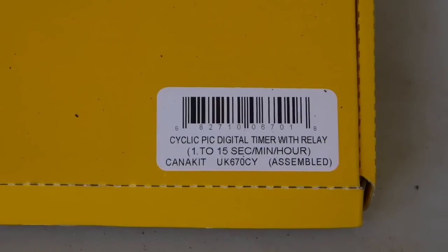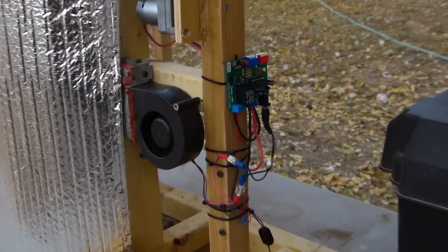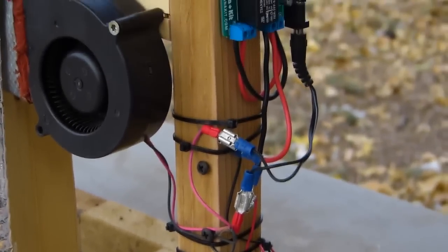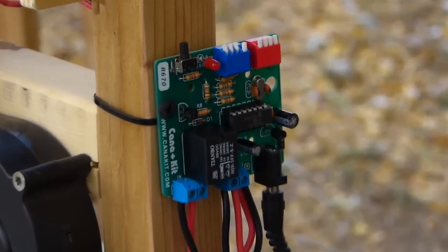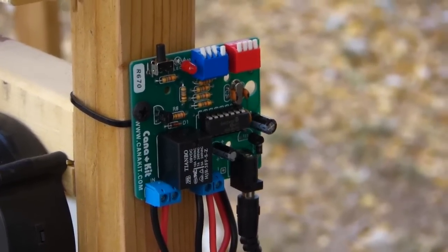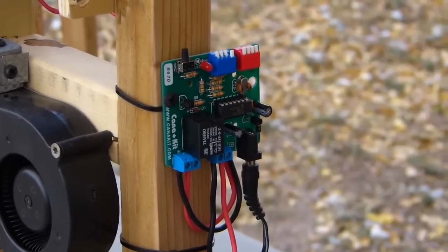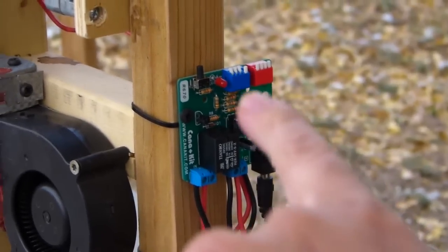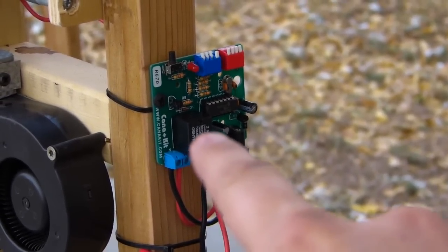It can be set for seconds, minutes, or hours. Excuse my horrible wiring — I spent maybe five minutes on it; I just wanted to get this up and running and test it. It's a very simple little board with no on/off switch, just a little LED to tell you it's working. It blinks a couple times when you first plug it in and when you reset the hours, minutes, or seconds. Everything is programmed with the DIP switches on top, and there's a programmable PIC chip in the center and a relay.